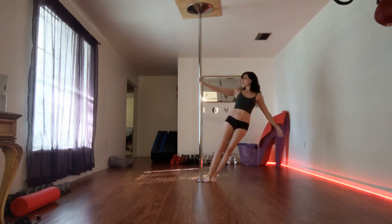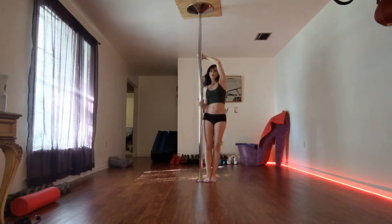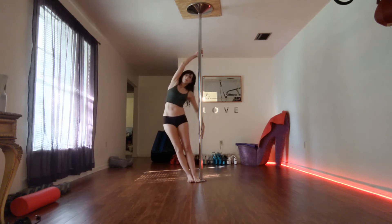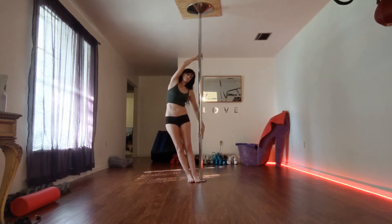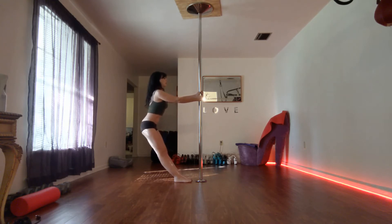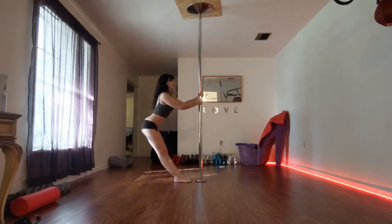I like to come to the pole side, bring my arm all the way up, and just kind of gently stick my hip out. This is a real gentle stretch — it's more dynamic than isometric because I just keep pulling in and out, real nice and slow and controlled. Take it to the other side. What you do to one side, you have to do to the other.